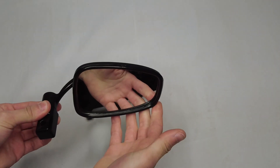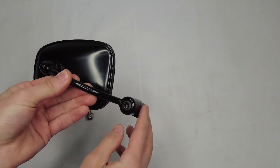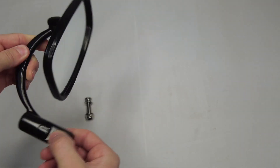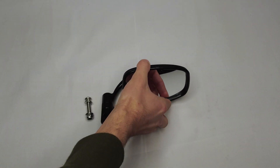It is adjustable in a couple of different ways. You can adjust the mirror itself and also the arm it's mounted on. By loosening this allen bolt here, you can adjust the overall angle of the arm to your liking.